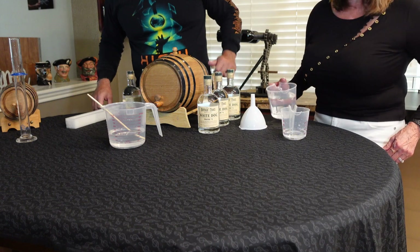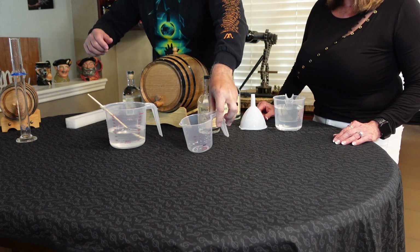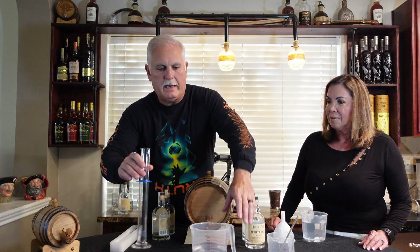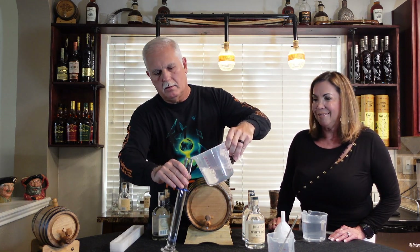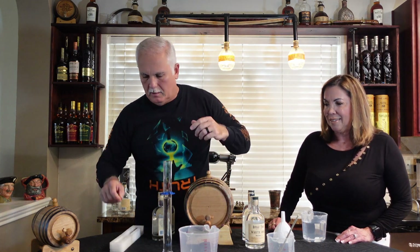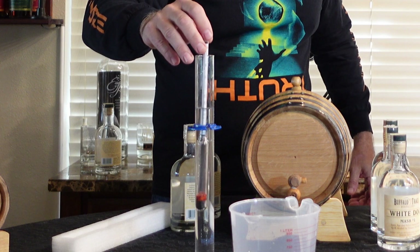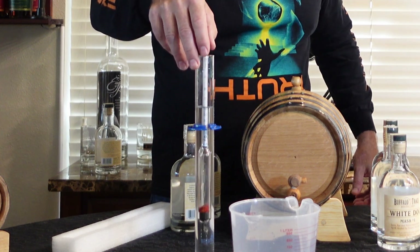Now we're going to pour this back into the container, and Cher is going to add some distilled water. We'll mix it up and test the alcohol again to see if it's close to 100. We add the water. If this were a lab setting I'd clean everything out again, but we're just making bourbon. We lower the hydrometer carefully so we don't break it.